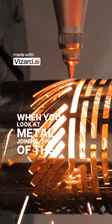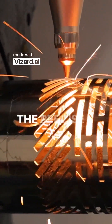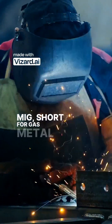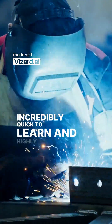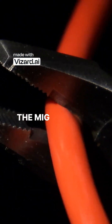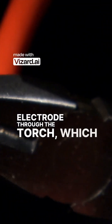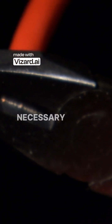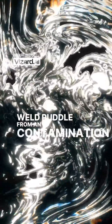When you look at metal joining, two of the most common arc welding methods you'll immediately see are the fast MIG and the precise TIG. MIG, short for gas metal arc welding, is famous for being incredibly quick to learn and highly efficient for production work. The MIG process constantly feeds a consumable wire electrode through the torch, which simultaneously serves as the necessary filler material. A shielding gas flows out of the torch head to protect that molten weld puddle from any contamination in the surrounding atmosphere.